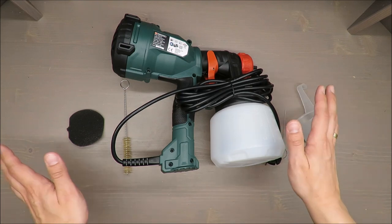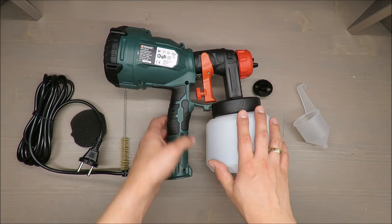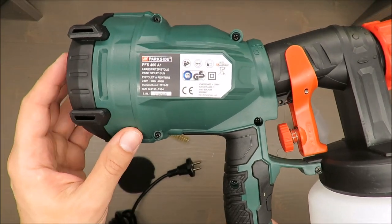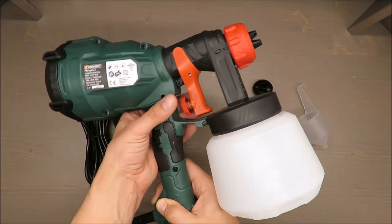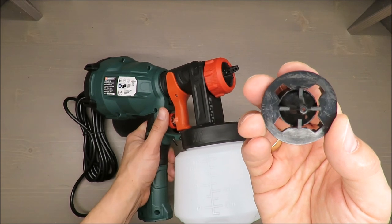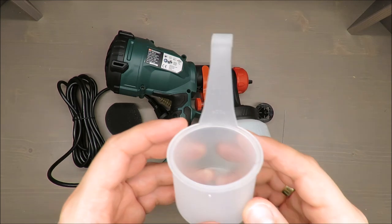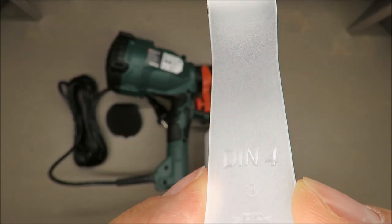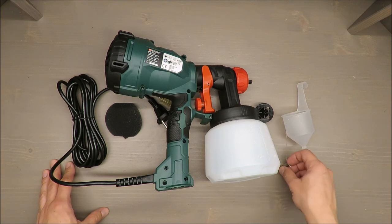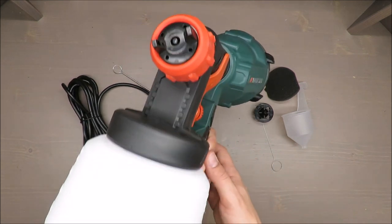Starting with the basic features: it has a power of 400 watts, a maximum water flow rate of 800 milliliters per minute, and a container volume of 900 milliliters. It has two nozzles with diameters of 1.8 millimeter and 2.6 millimeter. You also have a viscosity cup — it's a DIN 4 type. The cable length is 3 meters.